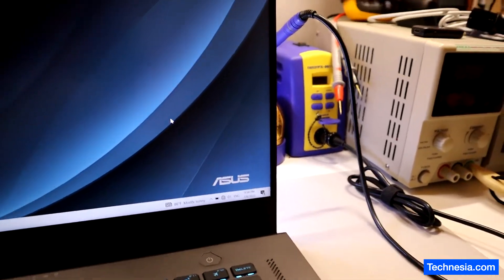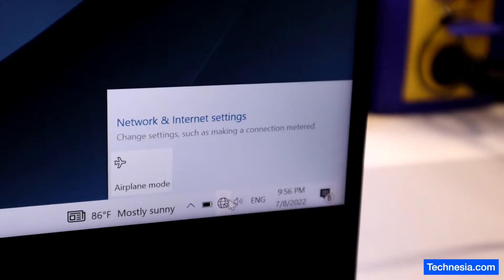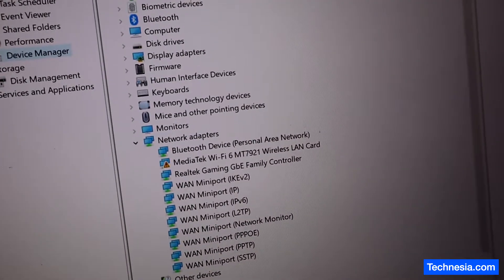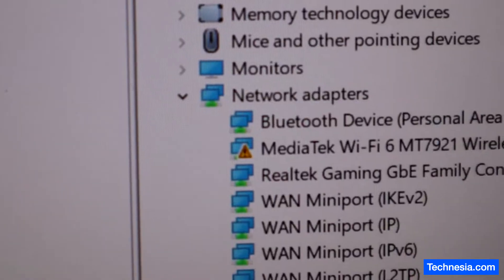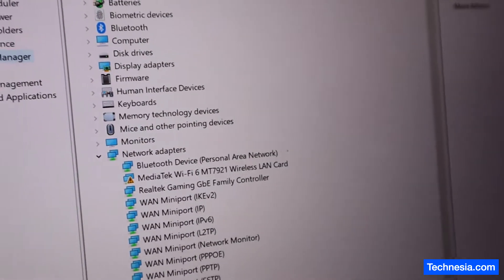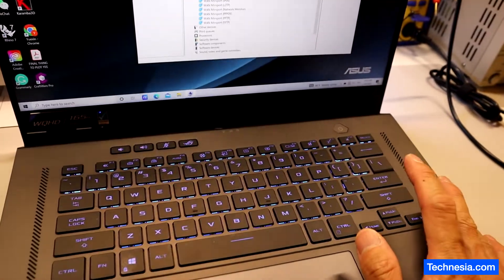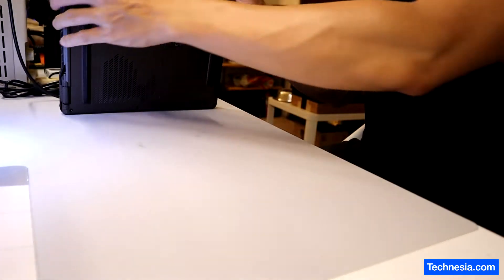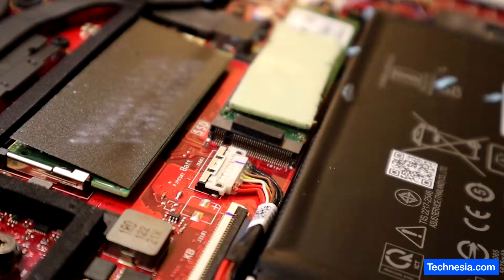We have an Asus laptop here that's having a problem with the Wi-Fi. When I try to connect, the Wi-Fi is not showing up. I tried to update the Wi-Fi driver and also tried to do a system restore, but still the Wi-Fi is not working. As you can see, there's an exclamation mark on the Wi-Fi adapter, and based on my diagnostic it seems like we have a hardware problem in this laptop. So let's open this laptop and replace the Wi-Fi adapter — hopefully it will fix the problem.